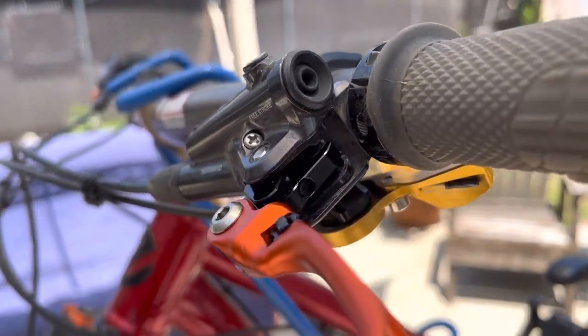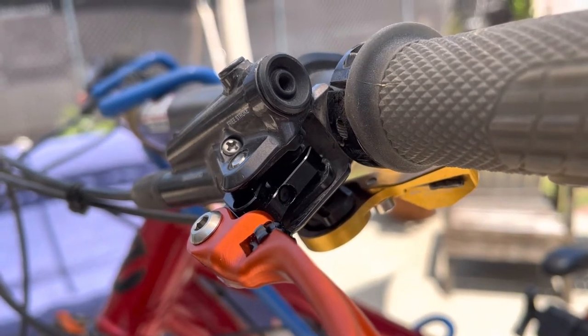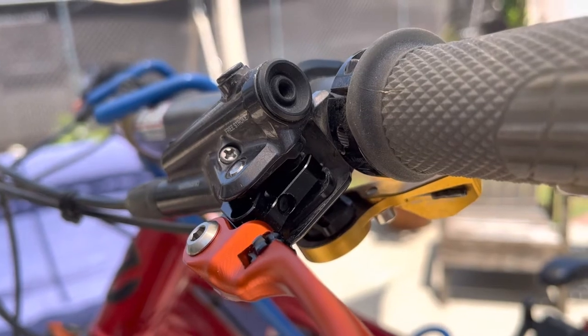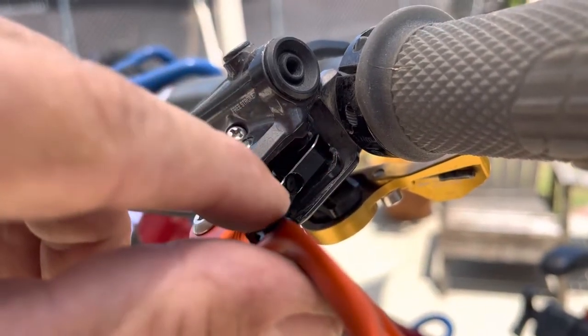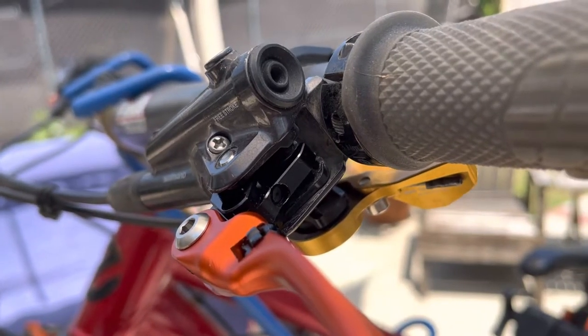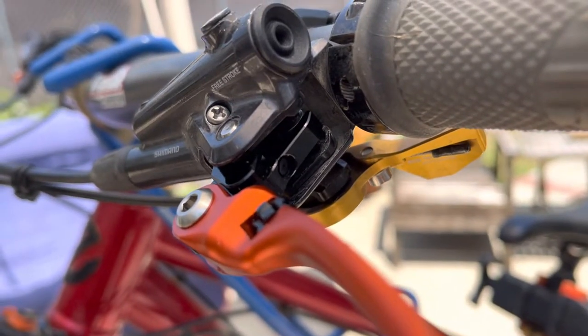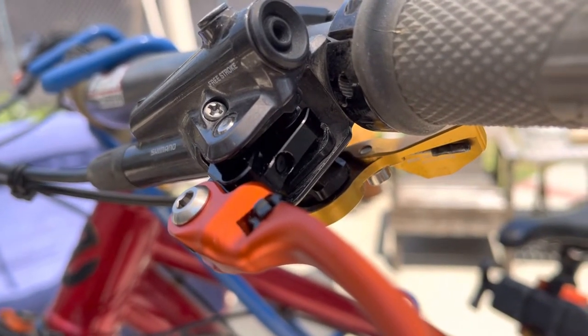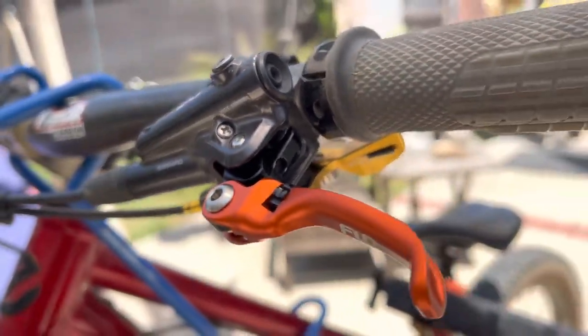I would say the most difficult part — and you can see how my camera is trying to focus in on it, sorry about the helicopter sound — there's a tiny little plug in there. That was probably the most difficult part: getting that thing out to loosen up that set screw, then tightening up the set screw and putting that little booger back in there. But other than that, it went pretty straightforward.